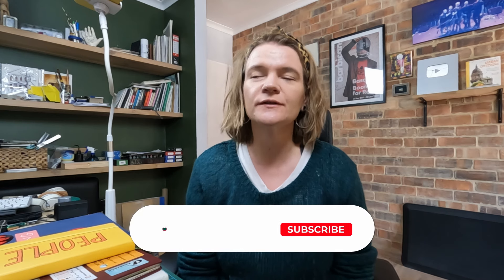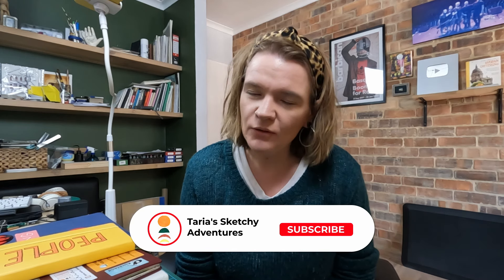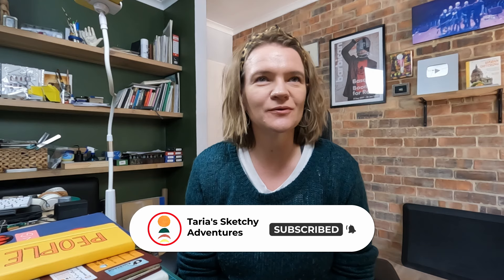Hey sketchy friends! Thanks for joining me in this video. My name is Taria and this is Taria's Sketchy Adventures. In today's video I want to try to help answer that all-important question: what is the best sketchbook for urban sketching?